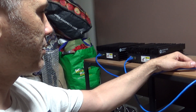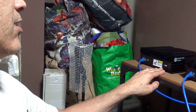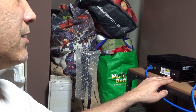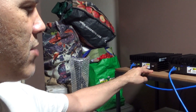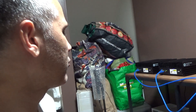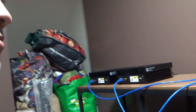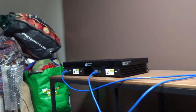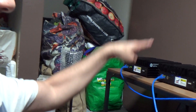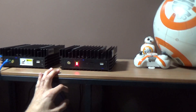This one supposedly wasn't working, but all I had to do was update the firmware and it just worked. I got these miners for really low prices — around $100 to $200 each — and I fixed them all up.